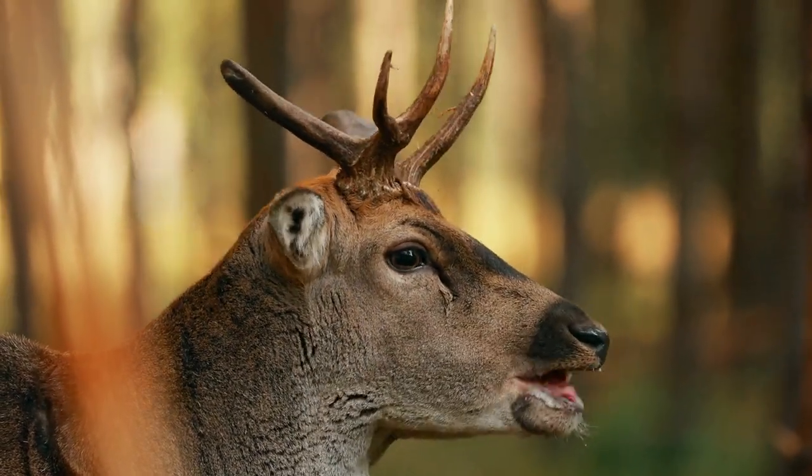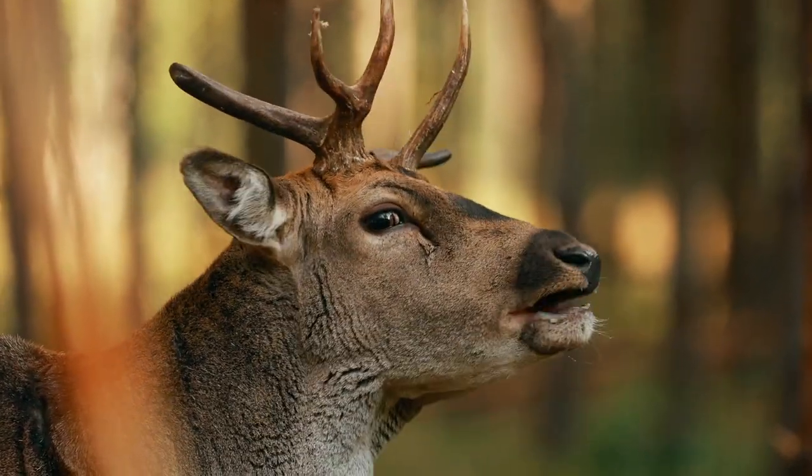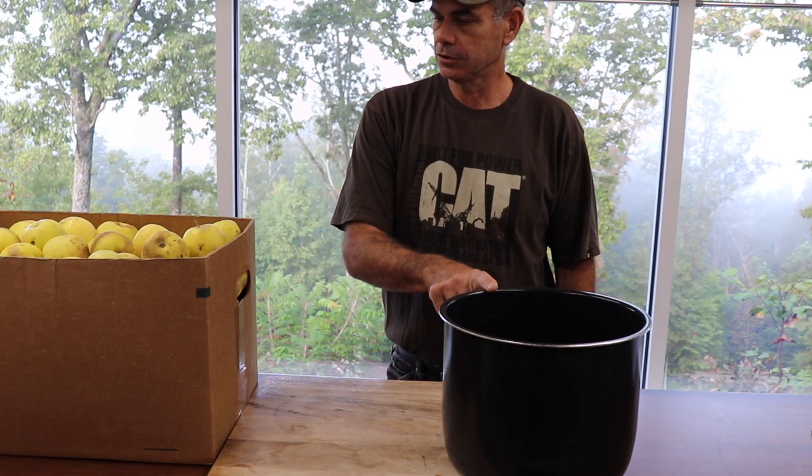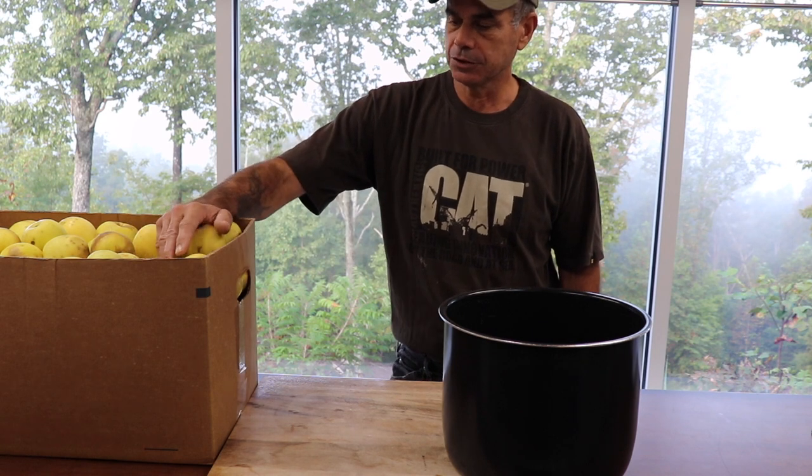I didn't go spend $40 on apples to turn into a wine. You can use pressed apples that have been used for cider. You can use that, but I chose to do it this way.